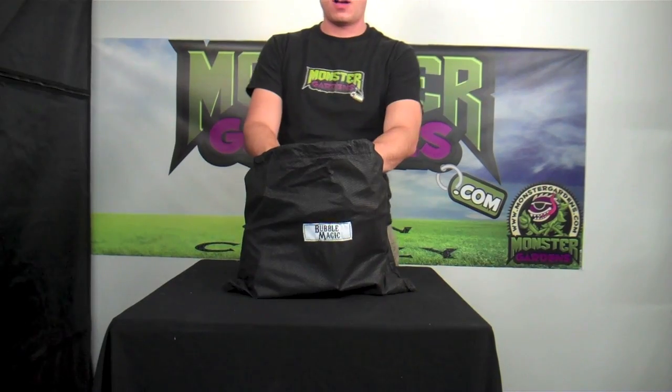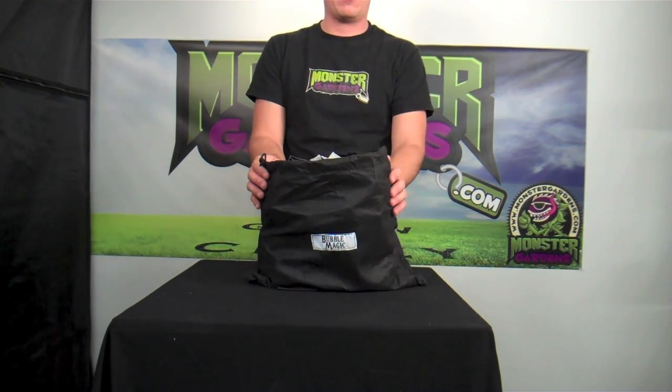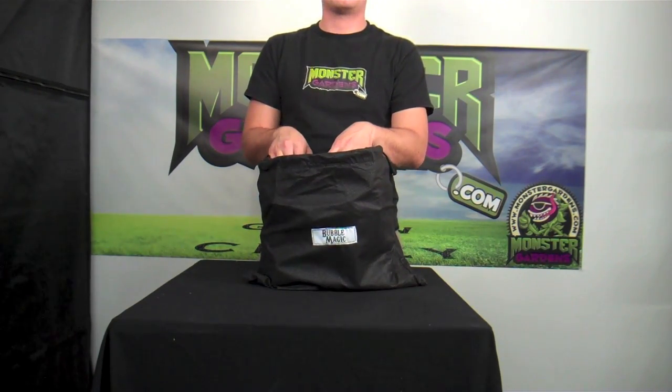Thank you for logging on to monstergardens.com. Today we're looking at extractor bags. The bags that we've typically carried are the payload bags, and what we have here is a brand that's a better price and it also has different sizes.